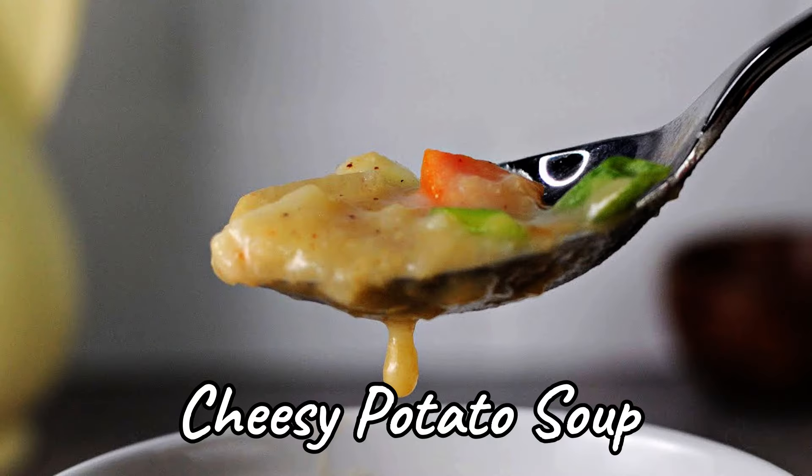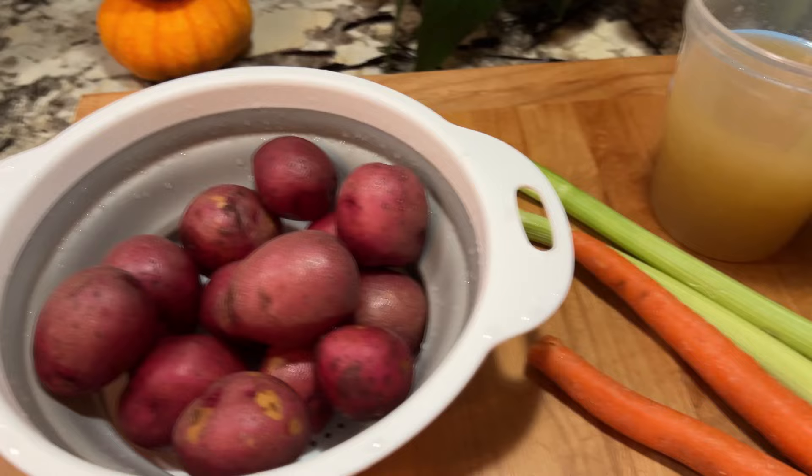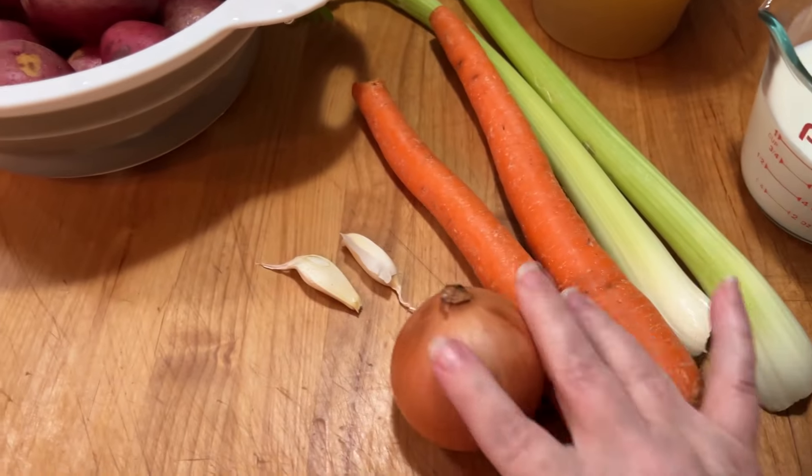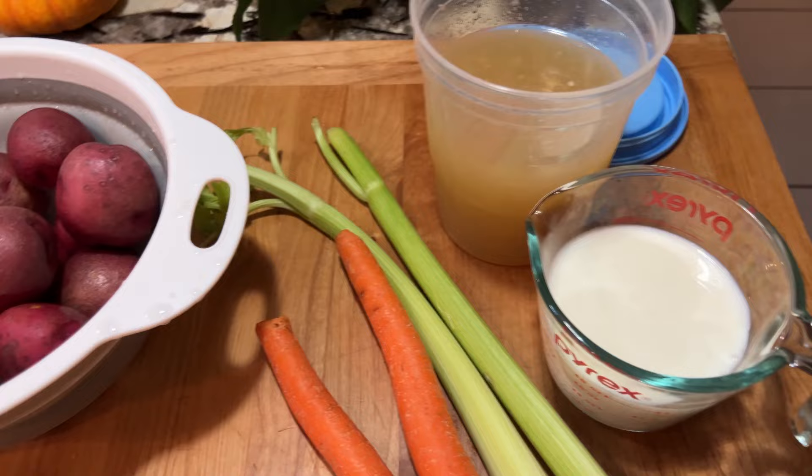Today I'm making some delicious comfort food in a bowl: cheesy potato soup. It starts with red potatoes, carrots, celery, onion, and garlic, plus some chicken broth and some milk.